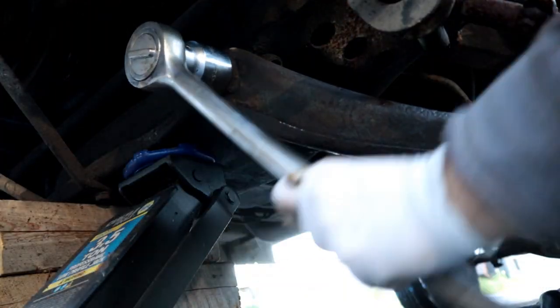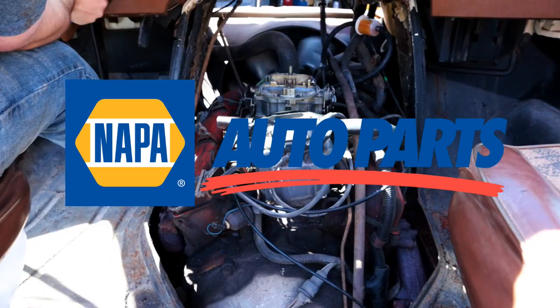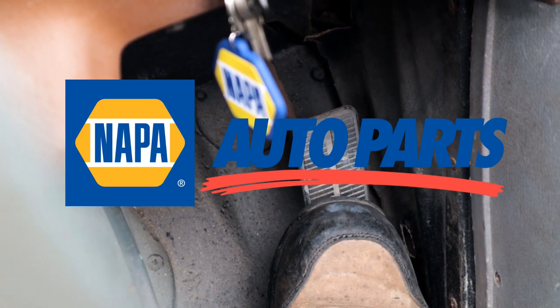We'll be right back. If your project vehicle is brand new or 50 years old, Napa will have the parts and tools you need to get the job done. The Newfoundland Hobbyist is sponsored by Napa Auto Parts.